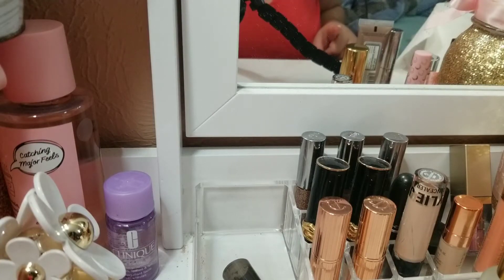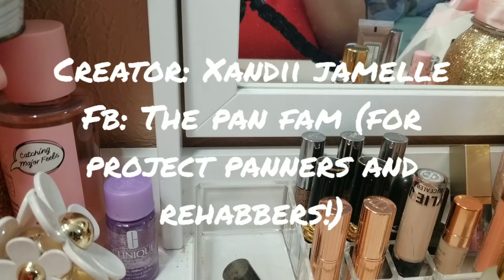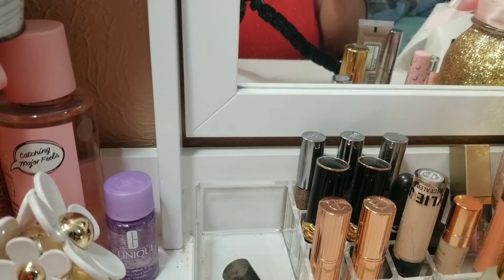Hi you guys! Today will be a project pan introduction. This is a project pan that I seen on the Facebook group — I think it's called Panners Rehab. I'll link it down below along with the person who created the project. This is the quarantine project pan: five items that you'd like to pan during quarantine.